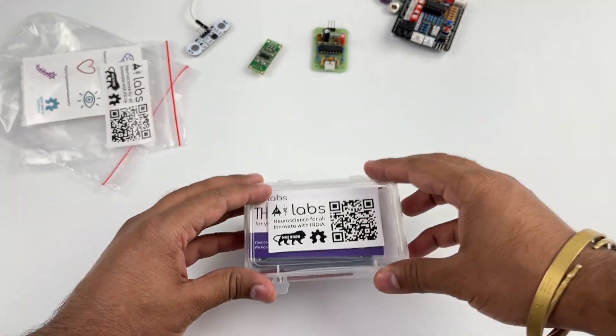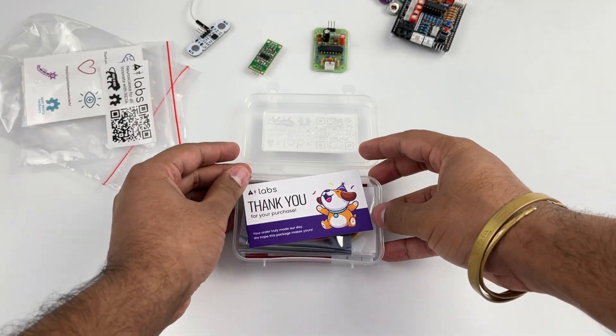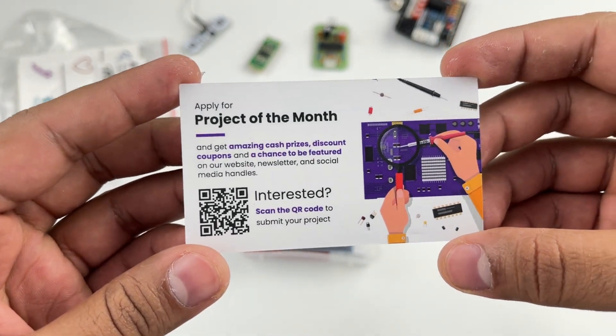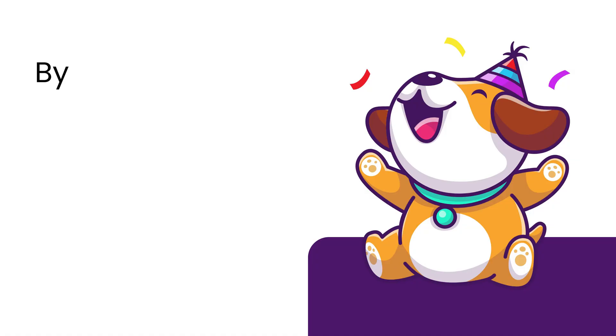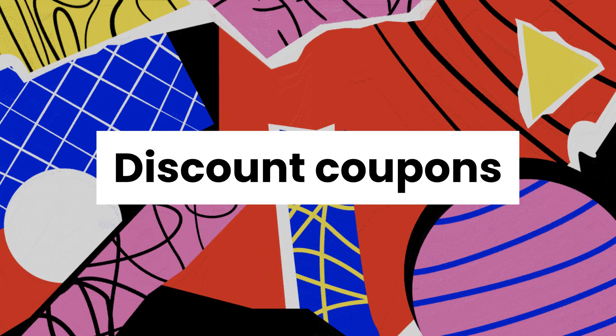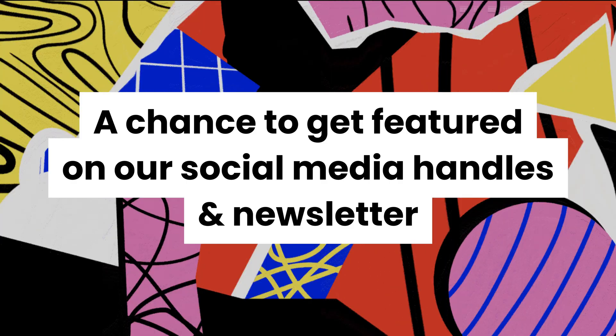Opening the kit reveals a cute thank you card. On the back side of the card you have all the details to apply for the project of the month. By applying you get a chance to win cash prizes, discount coupons, and a chance to get featured on our social media handles and newsletter.